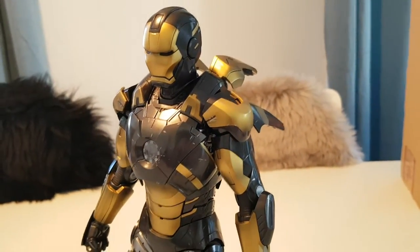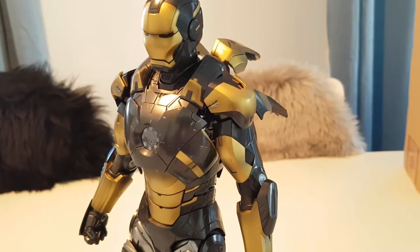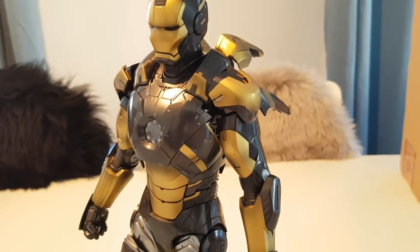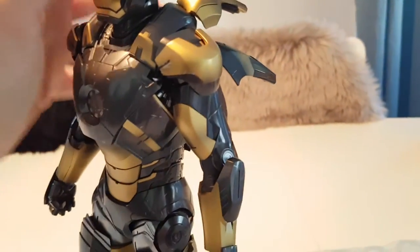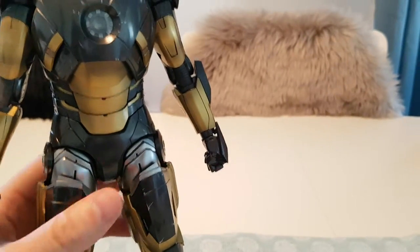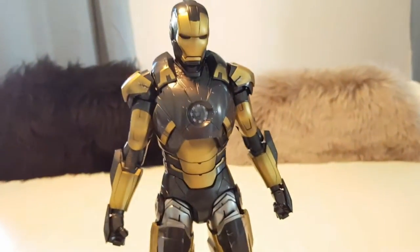At least as a collector of Iron Man figures, life after they started making the die-cast figures is completely different. Handling one of these non-die-cast models is almost a bit silly — it feels like one of those $15 toys.